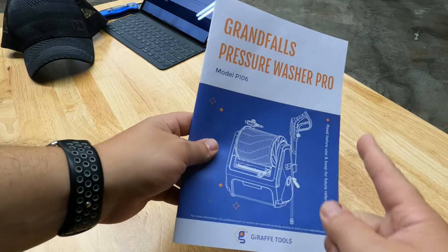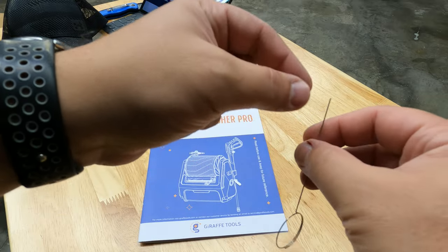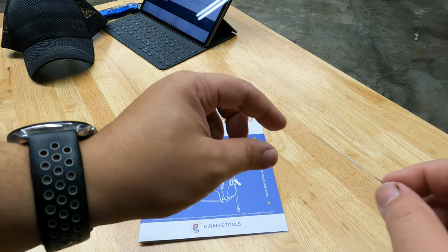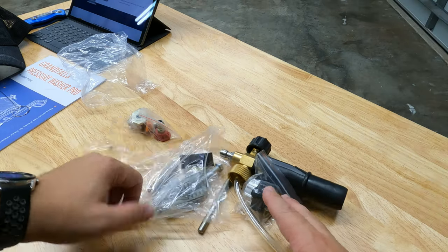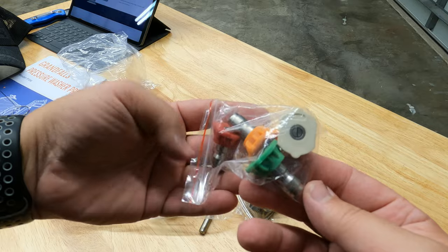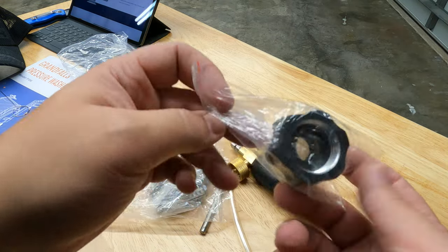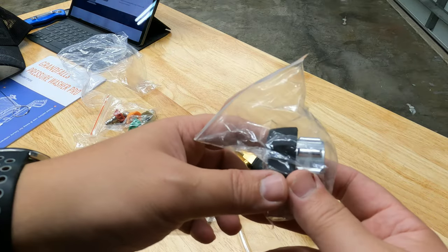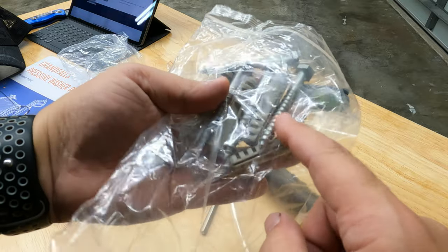Inside the packaging you get the user manual, a little unclogging tool for the nozzles, and a bag with the nozzles they provide. There's the hose inlet that mounts on the pressure washer for your garden hose. You also get bolts and a level so you can mount the bracket to put the pressure washer up on the wall.